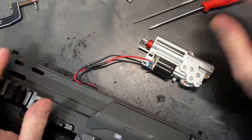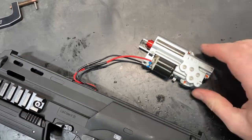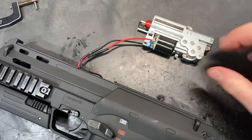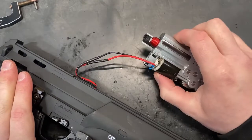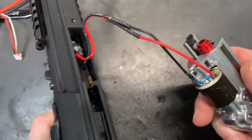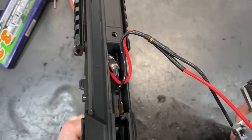Hey guys, Sam at Kingdom of Airsoft here. Some of you have been requesting a shooting video of the MP7. It's not quite ready to shoot yet, but we're just doing the final checks on the gearbox. We've got it in picture — the MOSFET is installed, it's the tiny little Titan MOSFET.